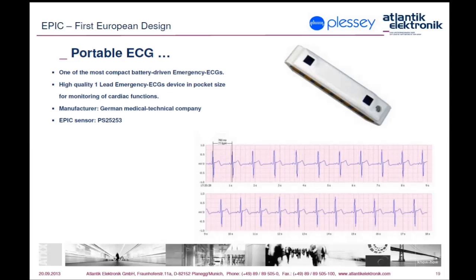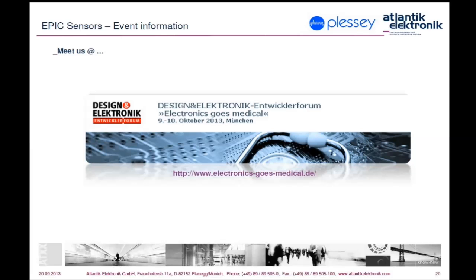I would like to add that there are already products available on the market. For example, here you can see a portable ECG device manufactured by a German medical technology company that will go into production soon.